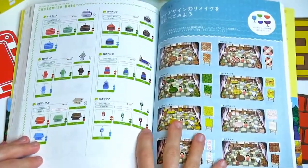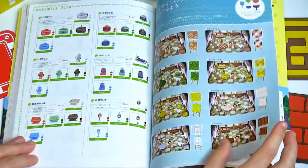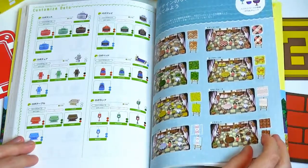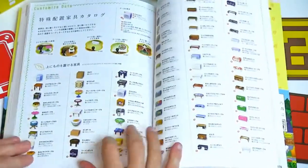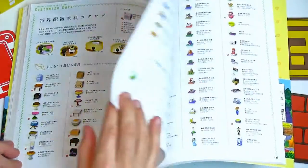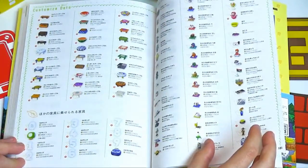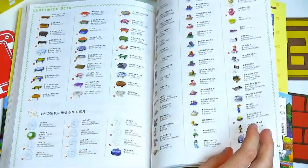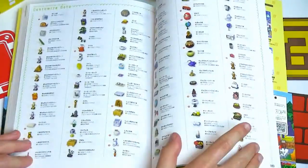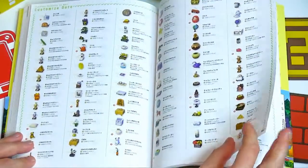I kind of wanted to breeze through that because there was quite a bit of it. Here are some patterns you can mess around with, and it really shows how it changes the look of your room. Some more items — these are a lot of like special items. The little statues of animals are from New Year's Day I believe. Some of the Mario items. This book is brand new so the binding is pretty stiff.